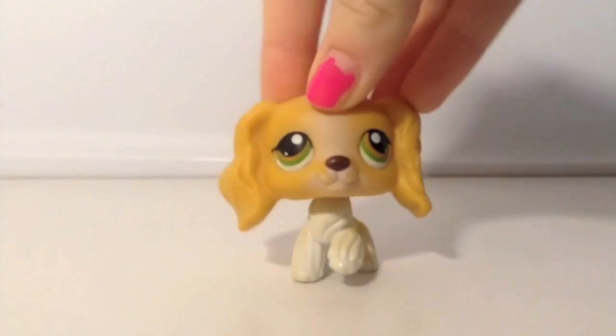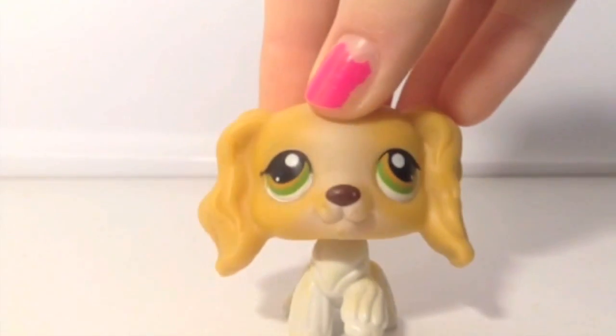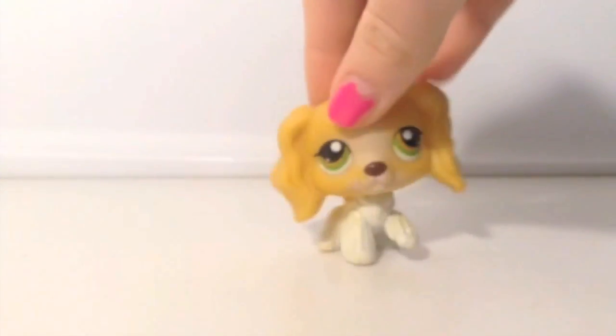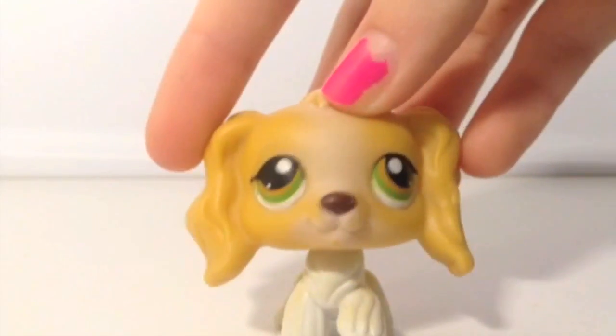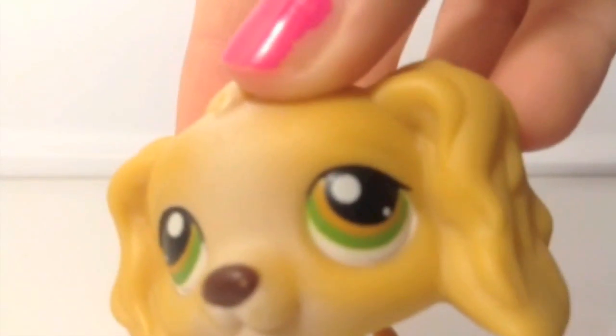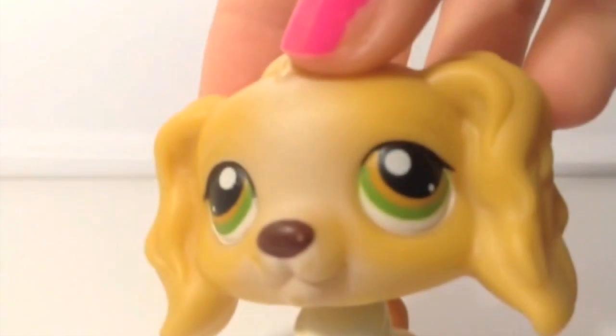This is actually my only Cocker Spaniel, but it's really pretty — I love it. This is actually Jenny, new Jenny from LPS Popular. She is an older one so I love her very much. She's very realistic because she has all the right colors. I think the eyes are really pretty — she's got sort of a hazel in the middle and then green on the outside. Super cute.